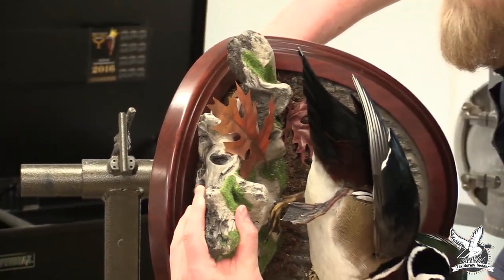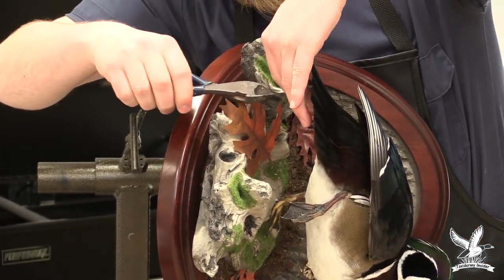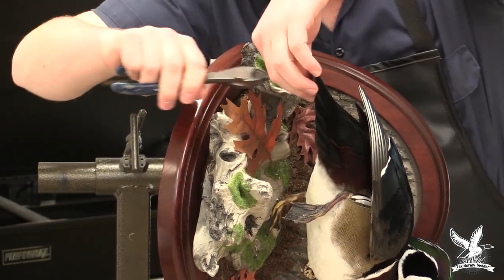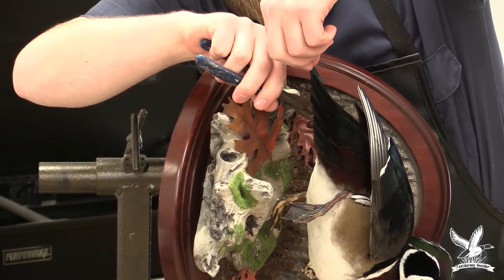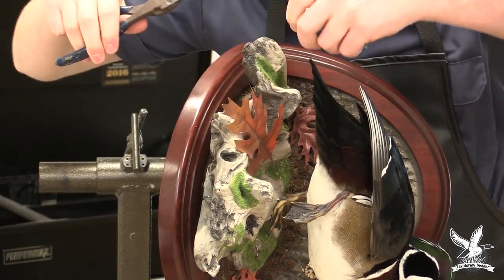Tip the bird upside down, part some of the tail feathers, and come underneath. Be careful that you don't cut through your tail — just snip that right off.